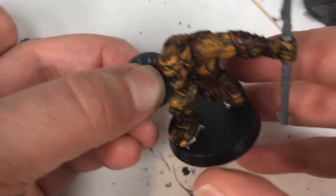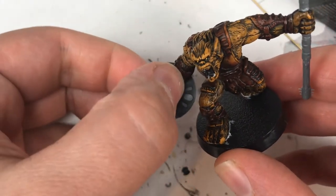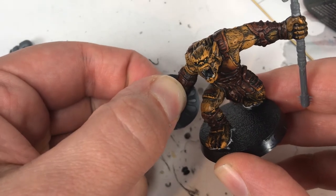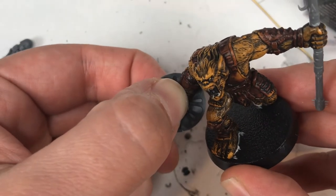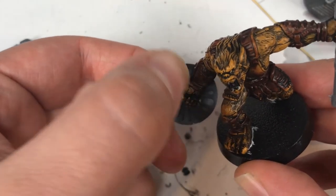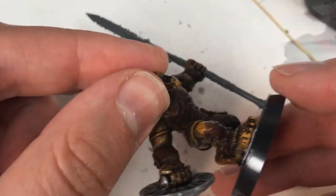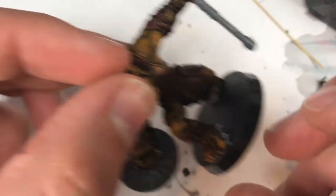For the spear-wielding bugbear, I used an old Dark Eldar bit for his shield and glued it pretty much the same way as the other. Here's another tip: if you're going to start kitbashing, don't be afraid to use parts from science fiction kits on fantasy kits and vice versa — it's okay to cross the streams. Also, don't be afraid to kitbash across manufacturers. By doing this, you're going to create a truly unique miniature collection.